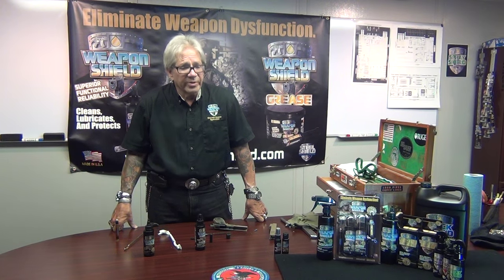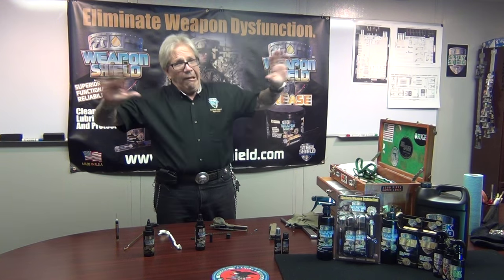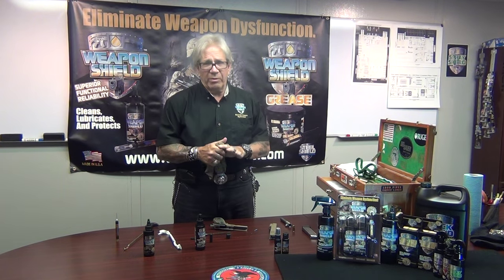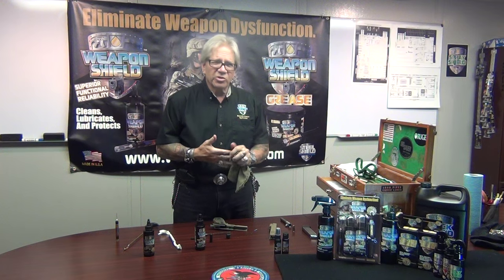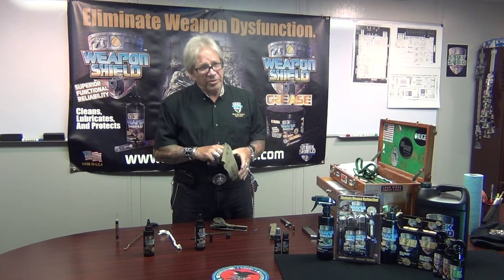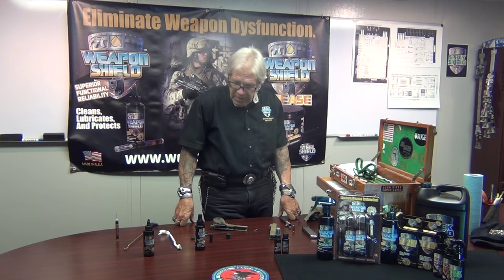Wintertime seems to be the real problem time — people haven't cleaned their weapons or broken down the bolt, they have all kinds of Teflon residue in there, and they go out and pull the trigger on that trophy buck and nothing happens. You never have to worry about that with Weapon Shield. Weapon Shield is good to minus 75 degrees and upwards of 500 degrees Fahrenheit.